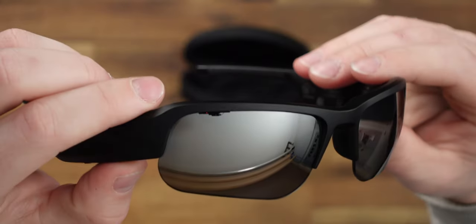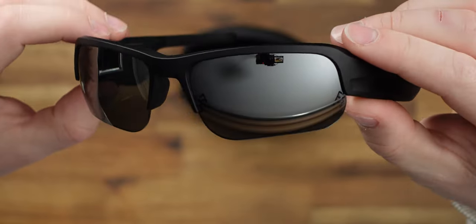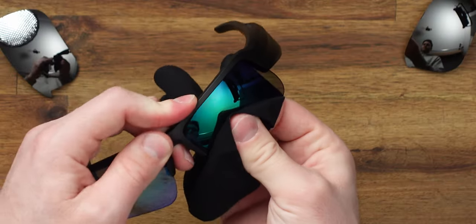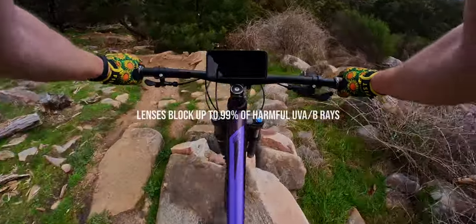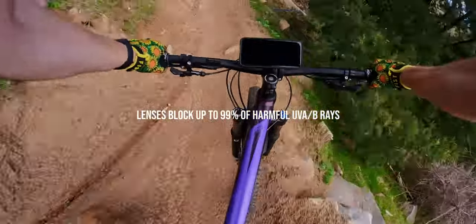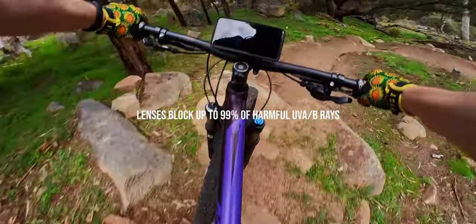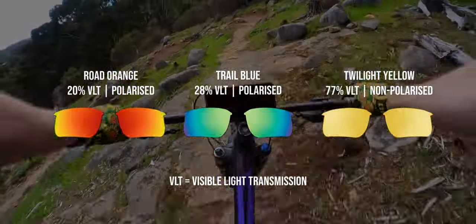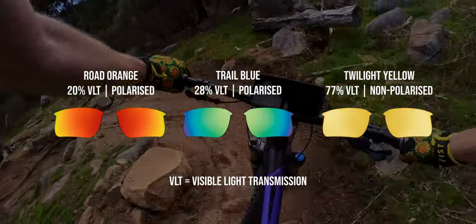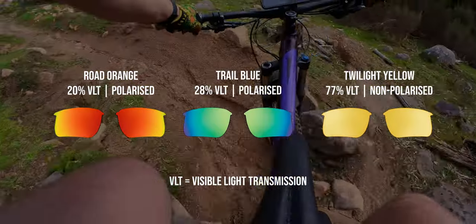A big reason I went with these over other sound glasses is they have removable sports lenses. Stock in the box, they ship with mirrored black polarized lenses, and I picked up their medium-to-low-light Trail Blue lenses. These are great for sharpening details of uneven terrain whilst reducing bright light — ideal for trail running and my use: mountain biking. There are a couple of other options for brighter or lower light conditions, and they're all polarized except for the twilight yellow, which is for when there's no sun, so polarized would be useless.